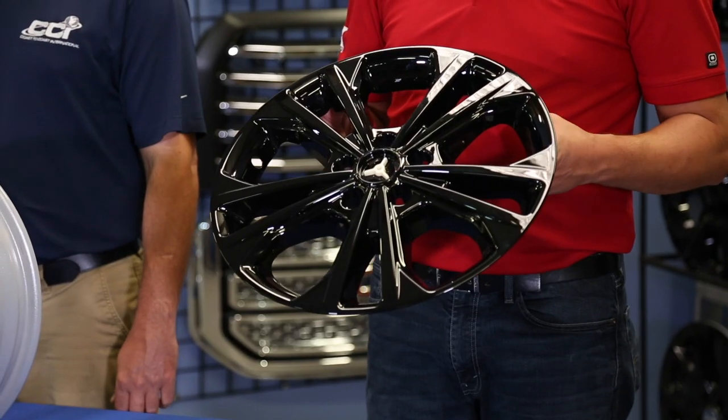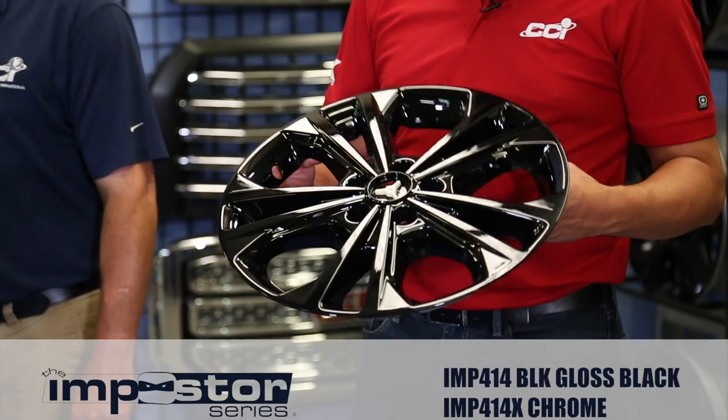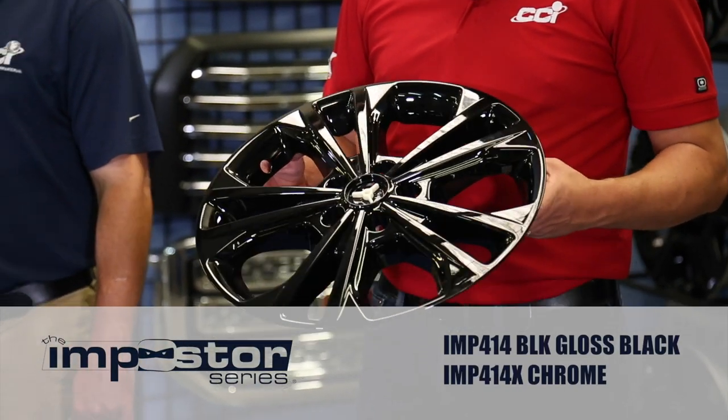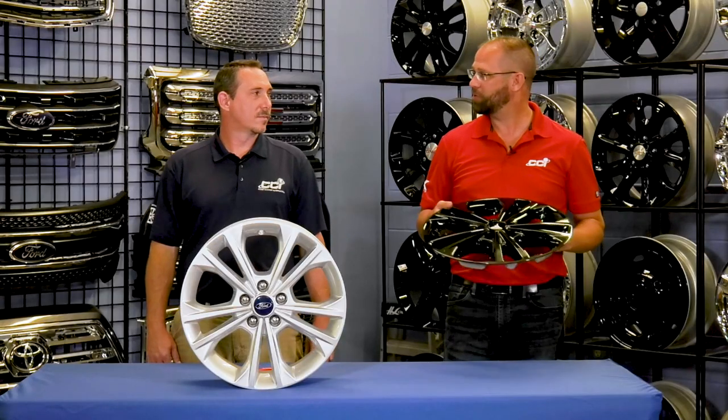In my hands is an ABS liner that was designed and manufactured to fit into this specific wheel. It's called an Impostor Wheel Skin, and its part number is IMP414BLK or IMP414X. Brian, show us how to install it.